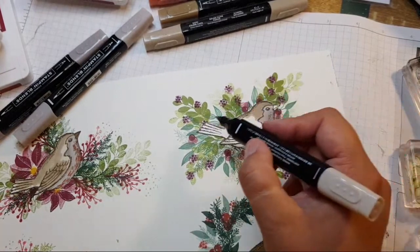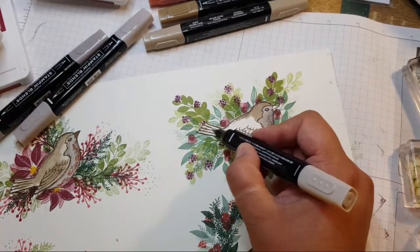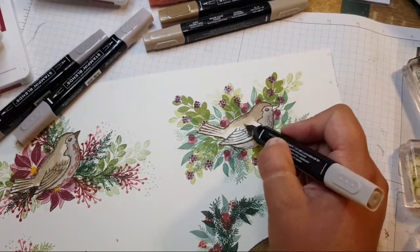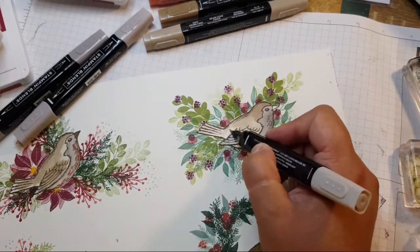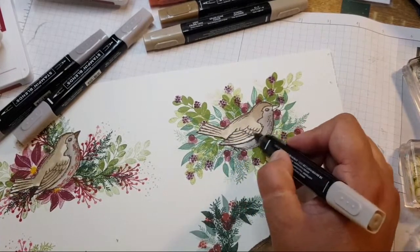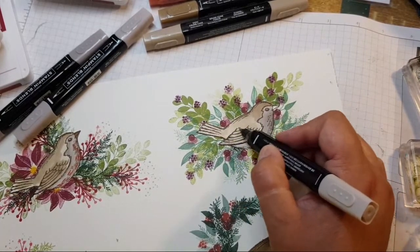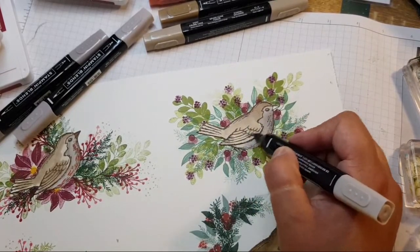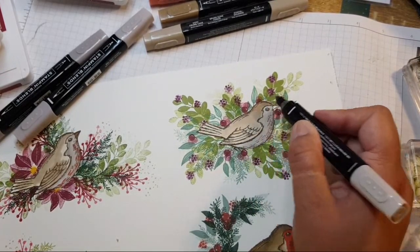So cute, so cute, love them all, says Liz. I think with a bird like this — a generic bird — you can make it whatever bird you want. So although it's in a Christmas set, it could be a sparrow, a bluebird, or some of the others we spoke about tonight.